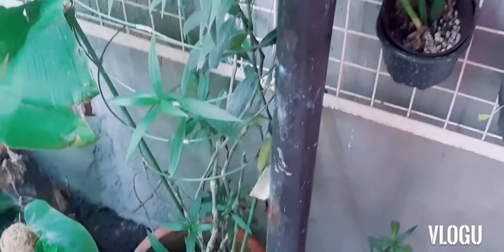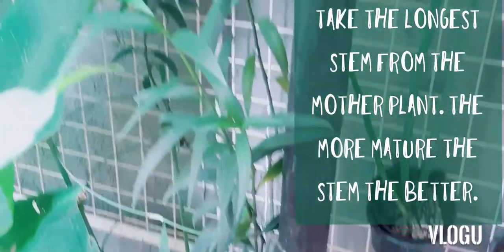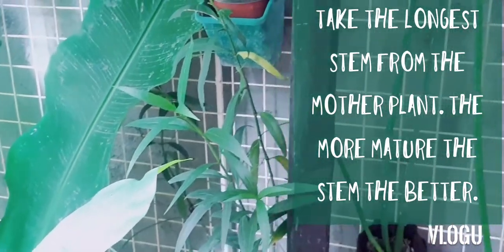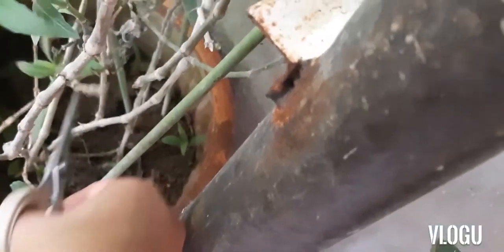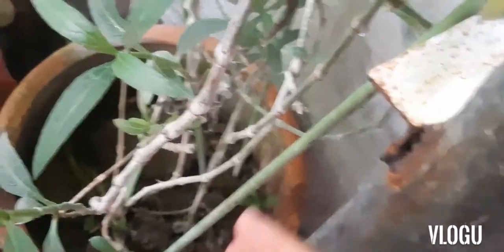The plant can grow quite tall, especially if you give it support. What we'll do is take the longest cutting from this plant so we have more parts to propagate. Get a scissor and cut at the bottom of the plant like that. So now we have one — let's get another one from this mother plant. We'll just make a cut at the bottom of the plant.